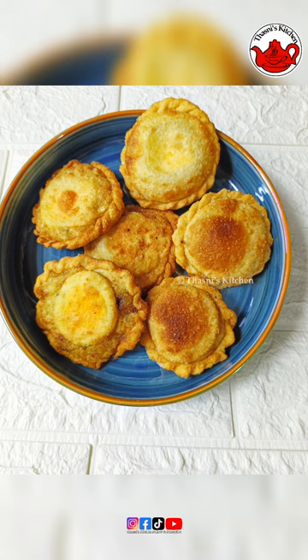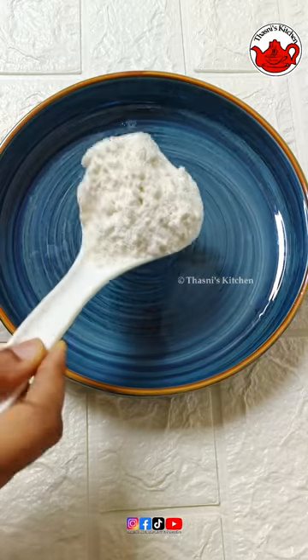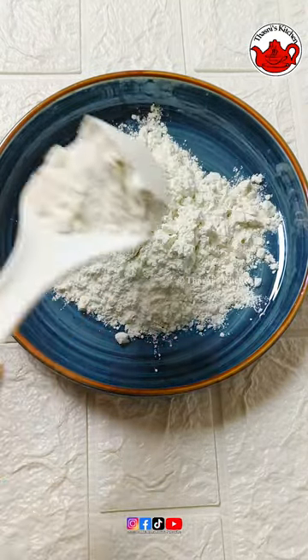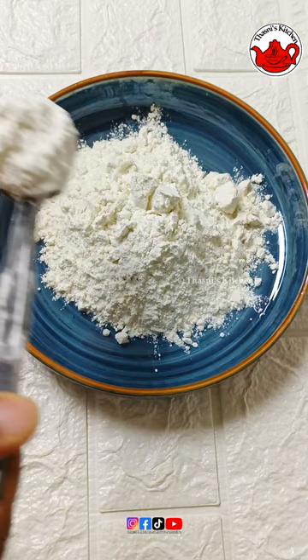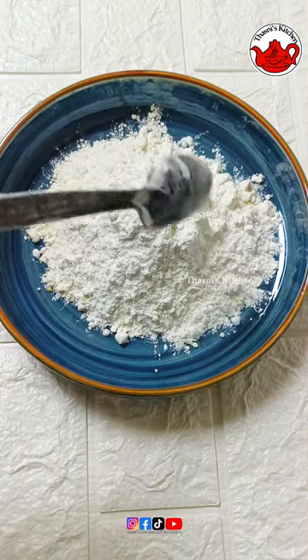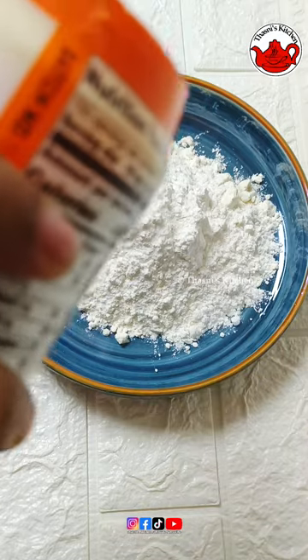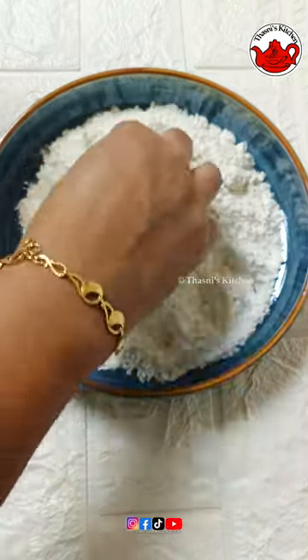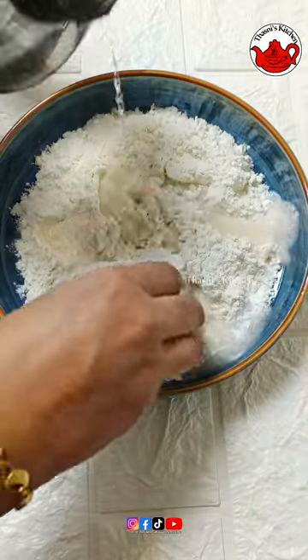I am going to put a tablespoon in. Then I am going to put the fries in a crispy egg. Then I am going to put it in a bowl.